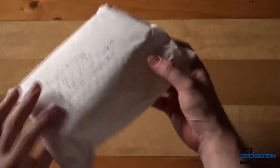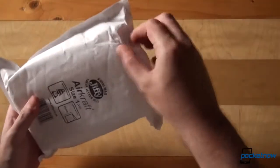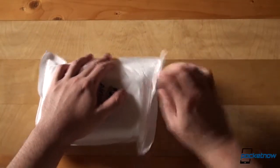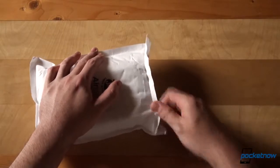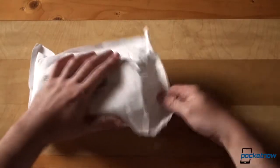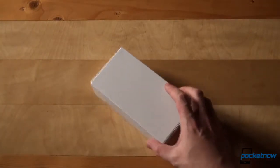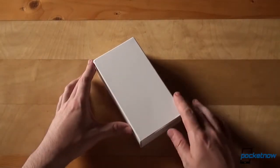The HTC One Mini is an alternative to the HTC One flagship, which might be either too big or too expensive for some. And let's not forget — since the One directly competes with the Samsung Galaxy S4, the One Mini will continue the tradition and try to beat the Galaxy S4 Mini, which we also reviewed on Pocketnow.